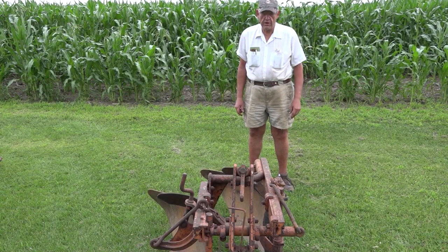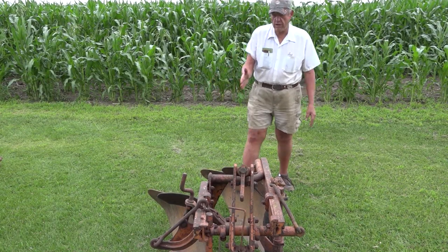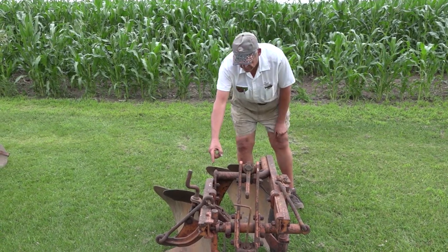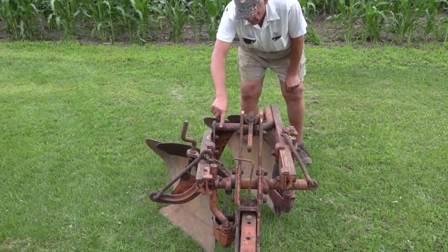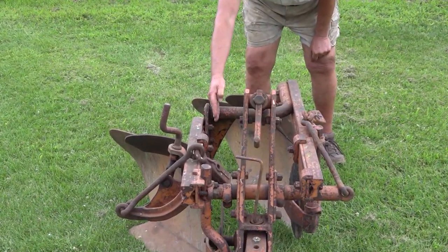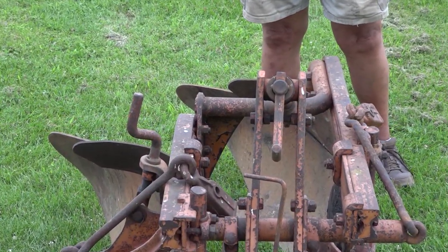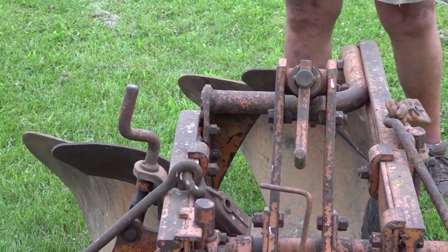This Allis pickup plow is also convertible — you can use it as a 14 or a 16 inch. Right now this one is set up on 16 inches, with the beam on the outside of the pull plate. If you move the beam to the inside, it becomes a 14. You also have to make other adjustments, but the book tells you how to do that.